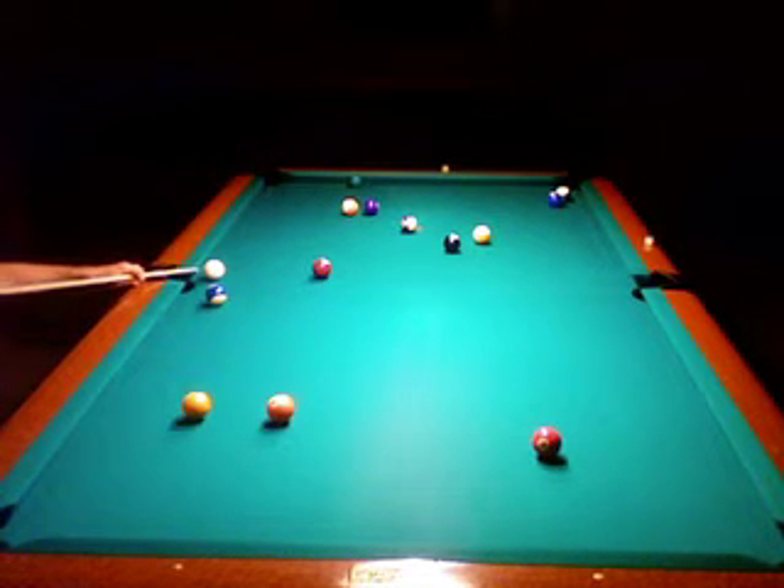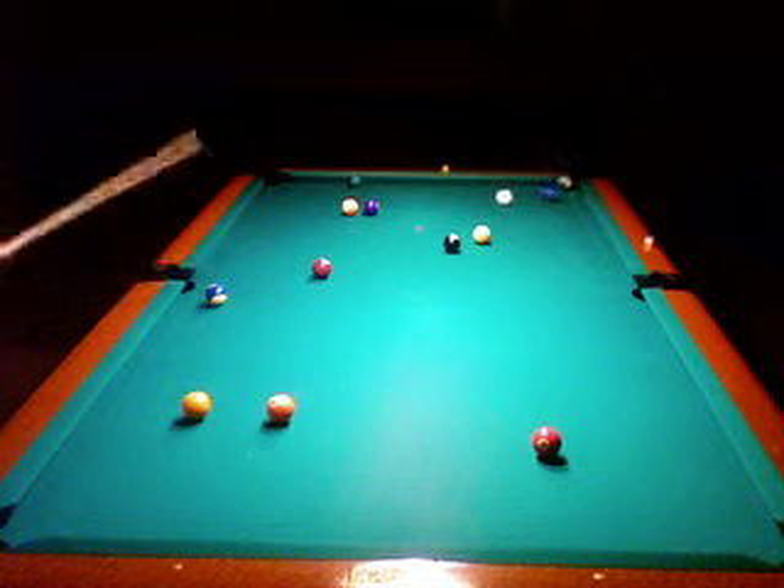Now I was about to do the ten on the corner, but I saw that I had a good angle on the fifteen now to go take out those two balls. So this was a pretty good shot there.